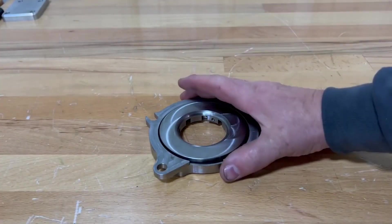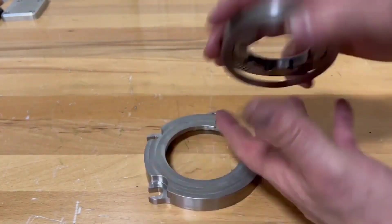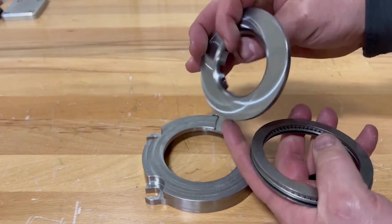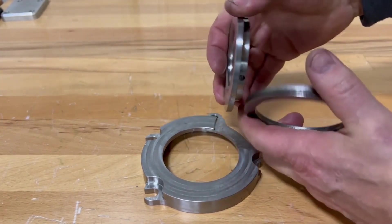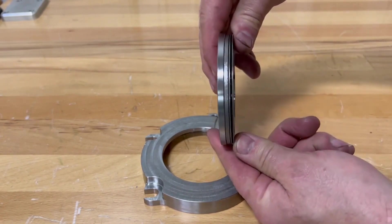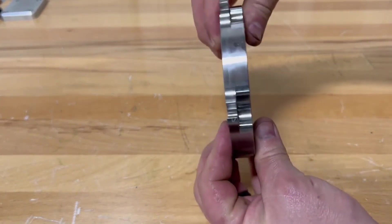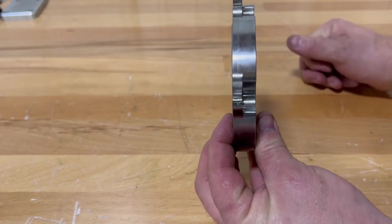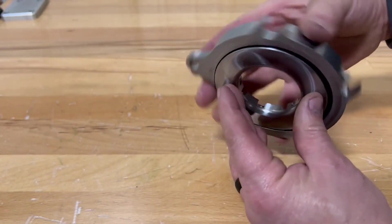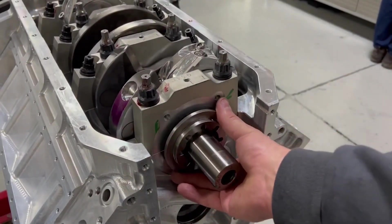This is the thrust bearing assembly for the crankshaft thrust. This plate goes onto the crankshaft, and the crankshaft is back here with bearings and proper shim stack. This then captures onto the block, bolted right here, and the crankshaft is pushing this way — converter charge pressure pushes the crankshaft towards the thrust bearing.